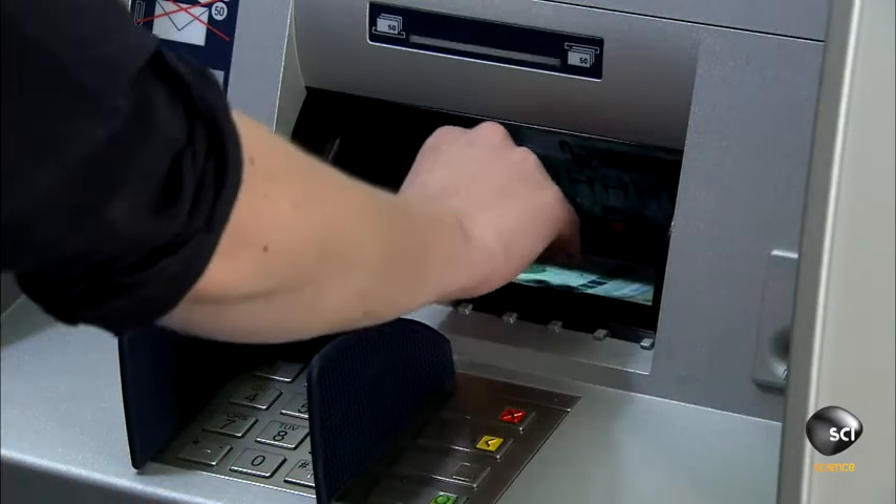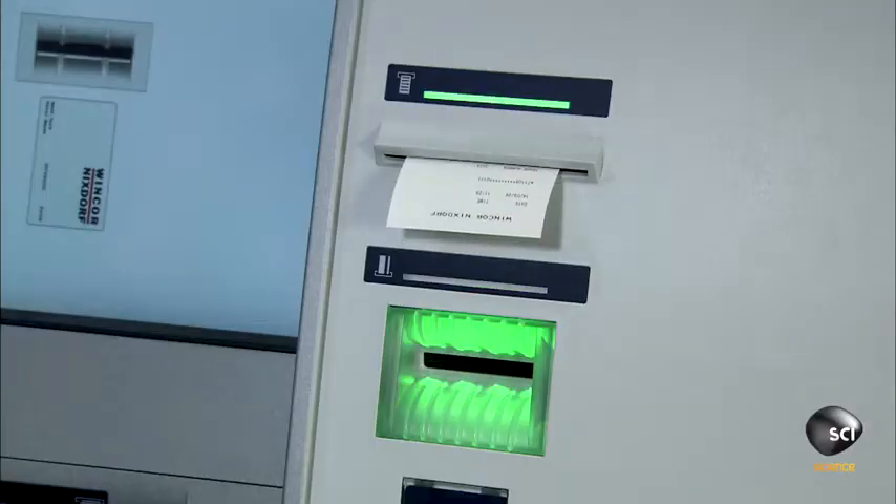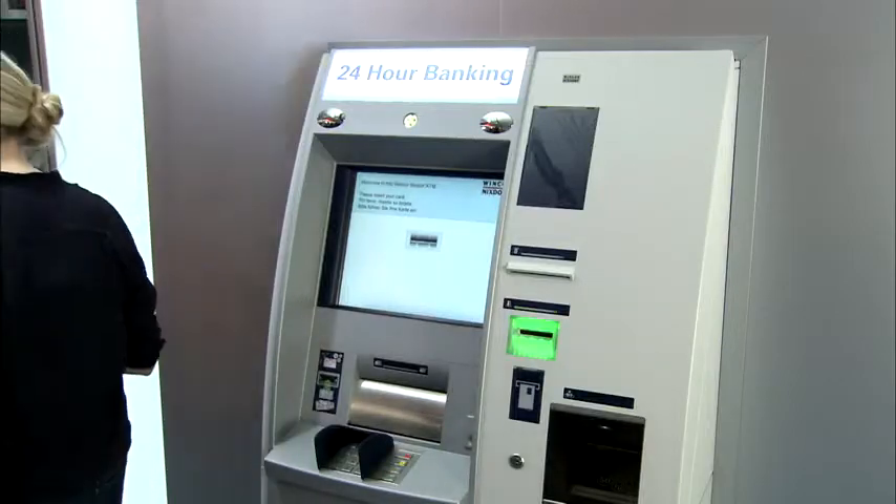Every ATM comes with basic operating software installed. The banks then install their custom software or have the manufacturer do it for them.